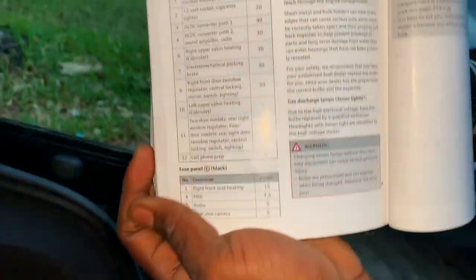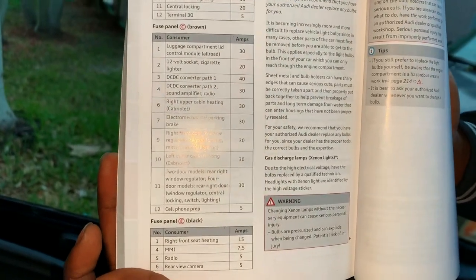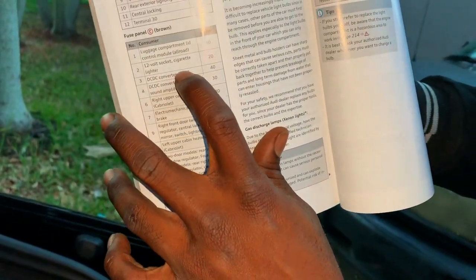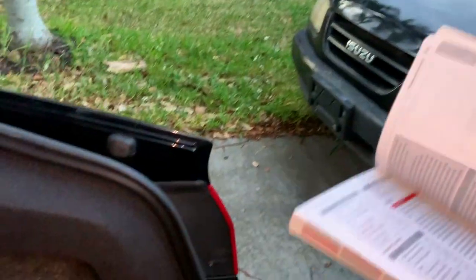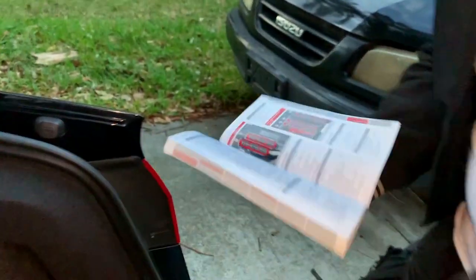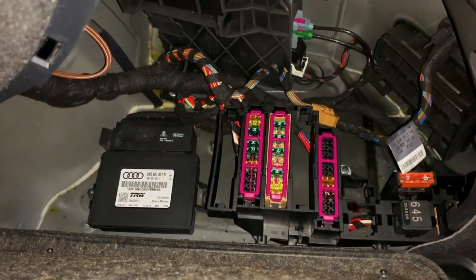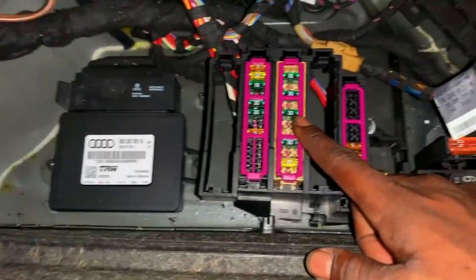The cigarette lighter we're looking for is on fuse panel C. You can even pause the video right here just for reference — as you can see, it says they have a 12-volt socket for cigarette lighters that takes a 20 amp fuse. Panel C is the second highlighted panel, so we're going to go to our second highlighted panel.